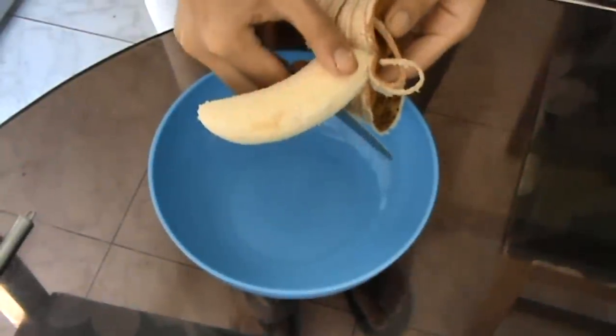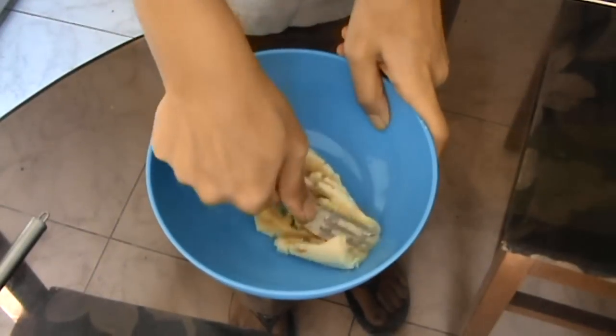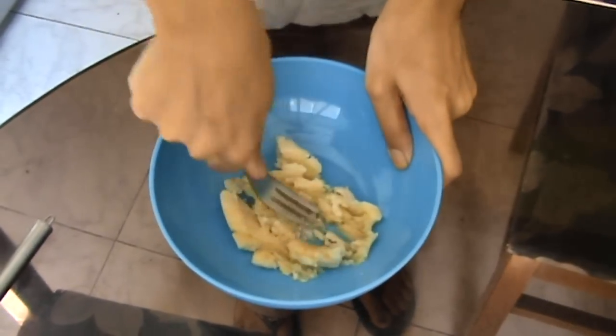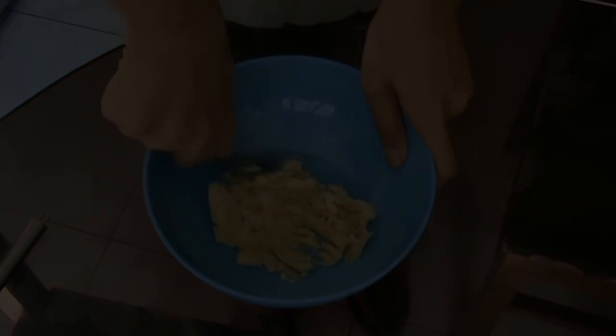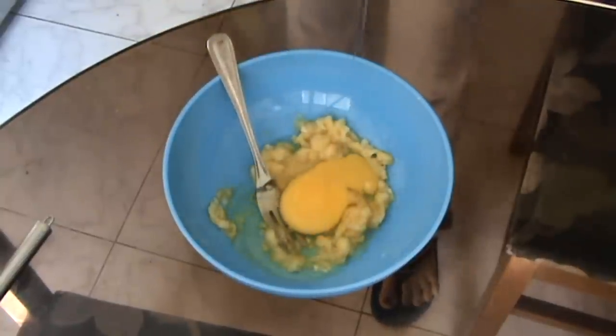Now in a bowl you're going to cut half of a very ripe banana, then mash it with a fork and make sure to mash it very finely, then crack in one egg.